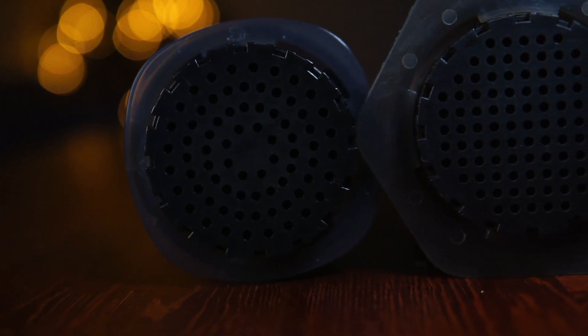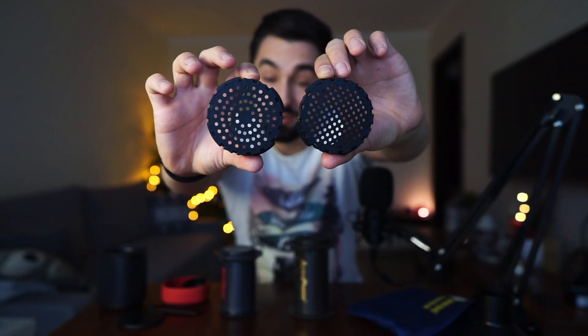Look at the filter cap holes — the newer version has significantly bigger holes and there's no hole in the center. The top is nearly the same. These are pretty good changes to make this thing really portable.